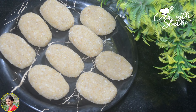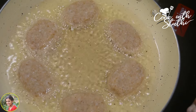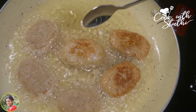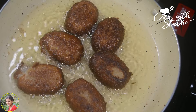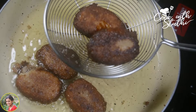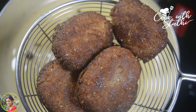We will cook it on medium flame. We are ready to fry it in the pan — it is a soft piece. We will cook it until it turns a golden brown shade.